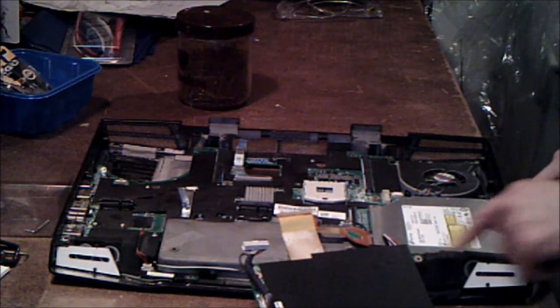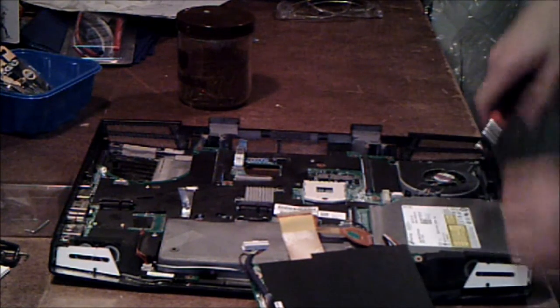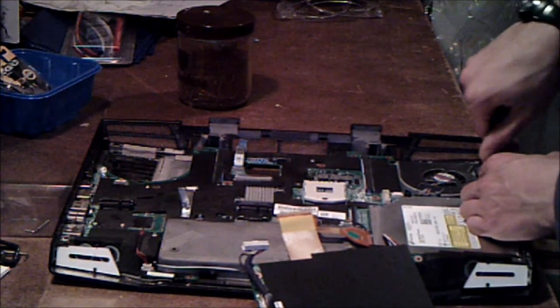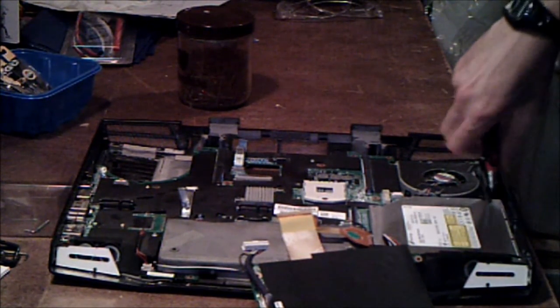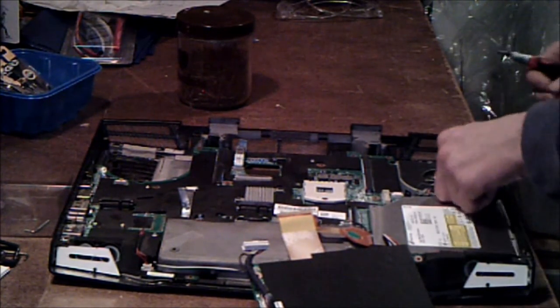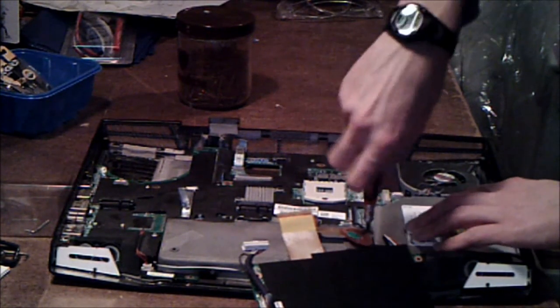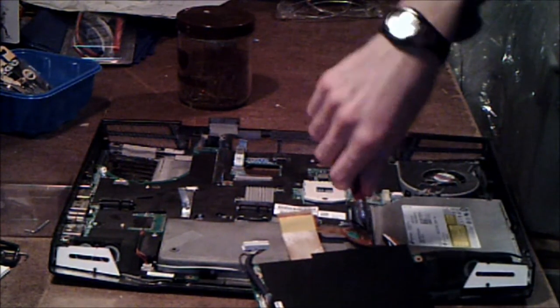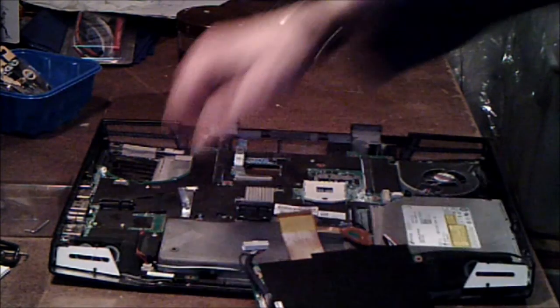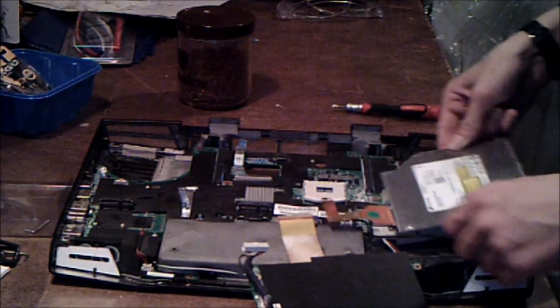So now you have your disk drive. It's held in place by one screw here and one screw here, so undo these two screws. Don't drop them like I did — set them aside. There's another screw back here.